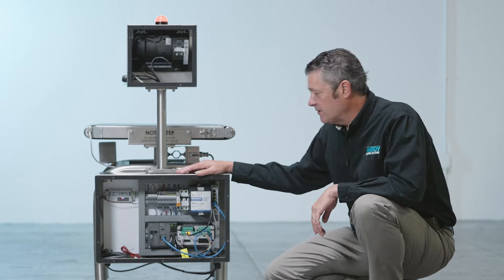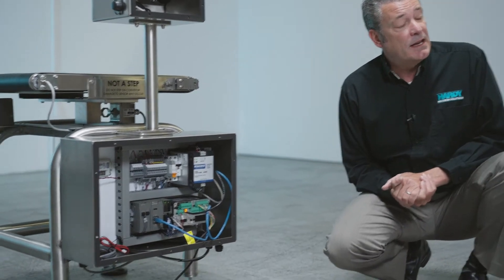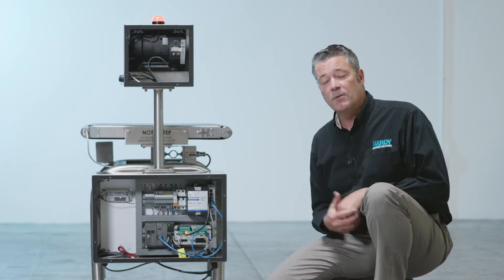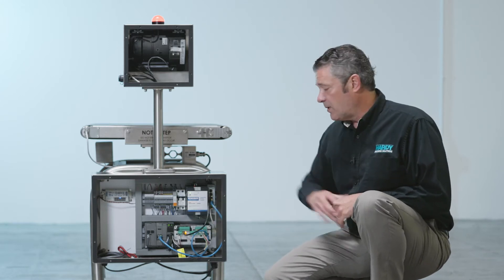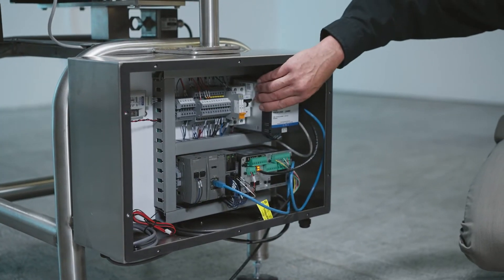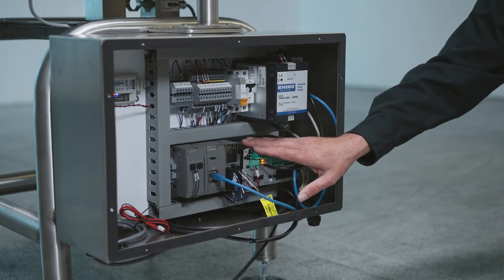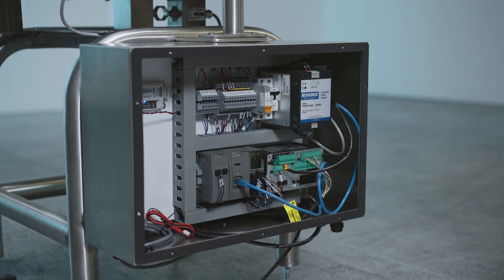Now let's talk about the control system. We use a PLC-based control system and build with both IDEC and Allen-Bradley — it's the customer's choice. Building with the PLC makes the control system very straightforward; it's built with off-the-shelf parts, so if something goes wrong, most parts are next-day delivery. Inside you have a power supply, a Hardy 4050 CW controller that does all the heavy lifting with filtering out weight and determining the proper check weight, and it gives that information to a PLC along with terminal blocks and the motor drive roller.